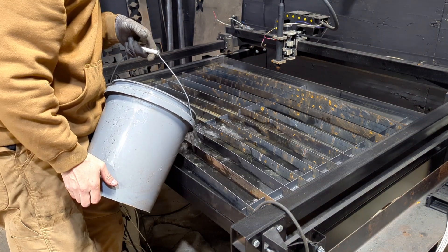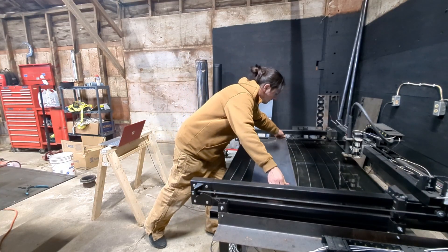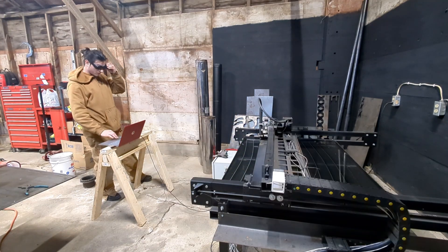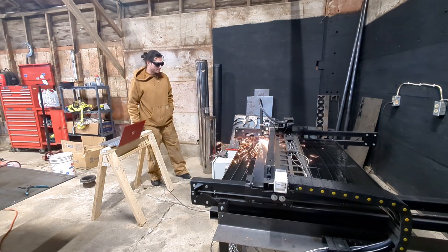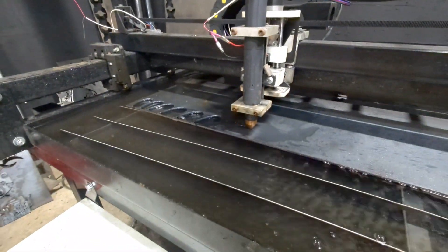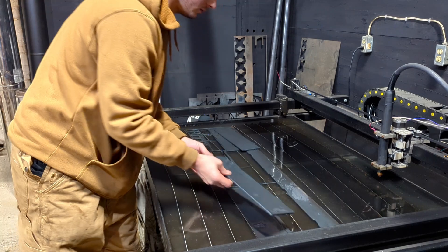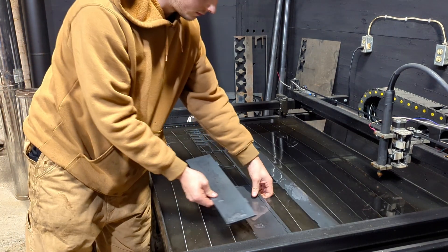I filled the pan back up with water and gave it the test run. And wow, this thing is so much better than using wood blocks. The material actually sits where it's supposed to, and the grounding works instantly. I don't feel like I'm doing a sketchy science experiment every time I turn the machine on. That's one more thing checked off the list — time to actually start making stuff again.